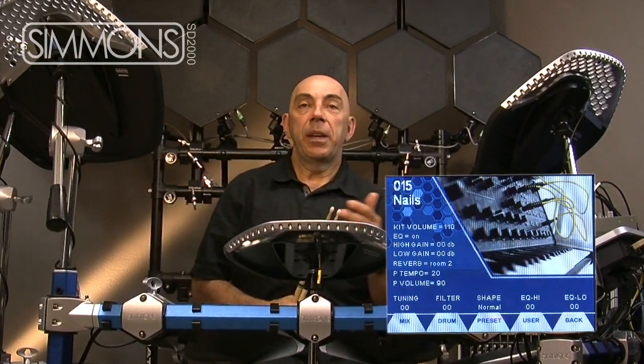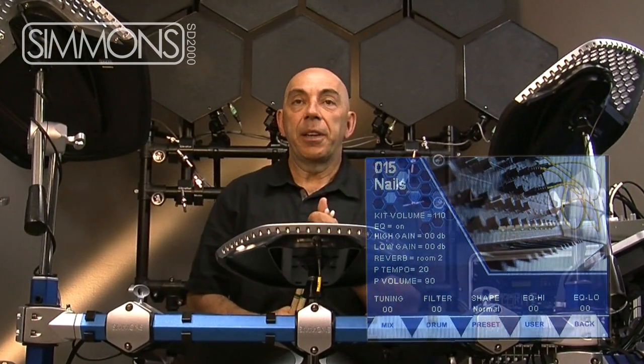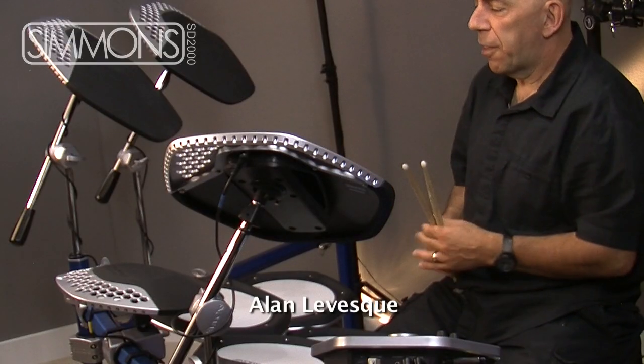What I've done now is I've taken the nails kit, one of the factory preset kits in here, and we've tweaked it a little bit and it sounds something like this.